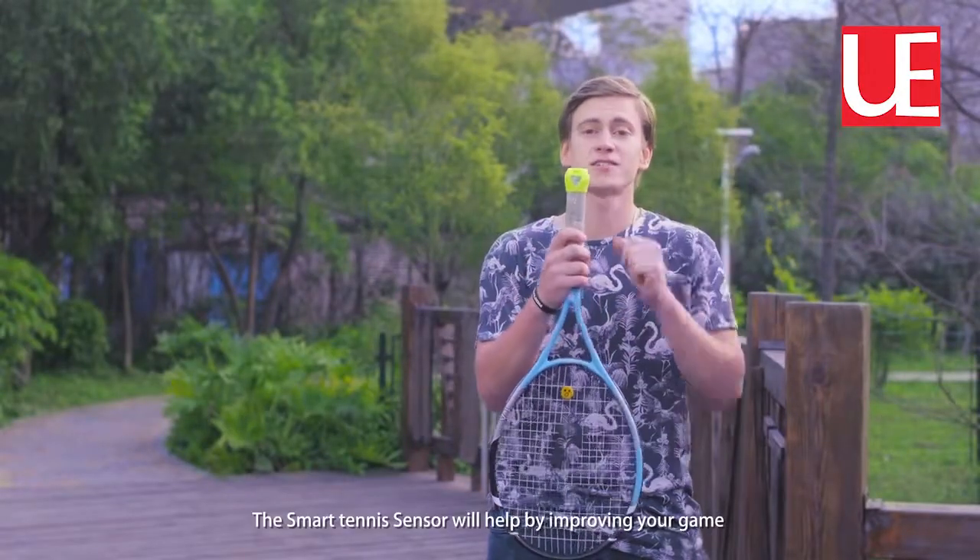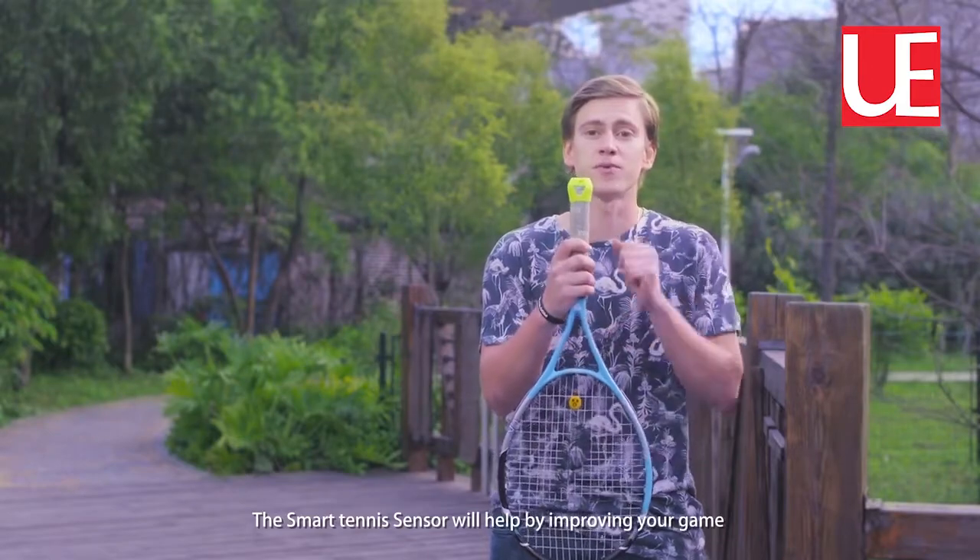If you love to play tennis, the smart tennis sensor will help you by improving your game.